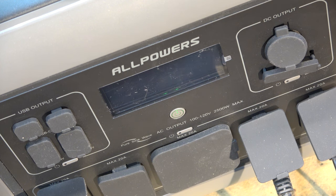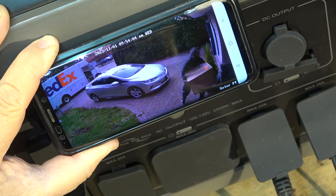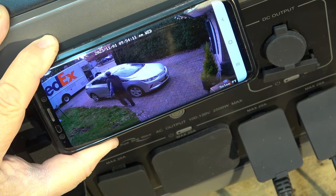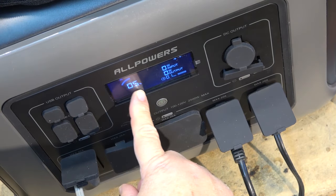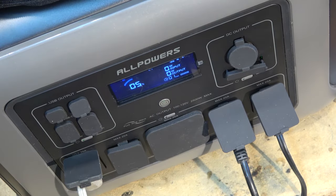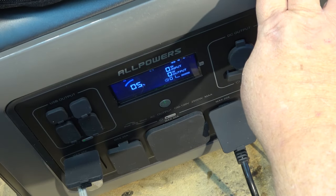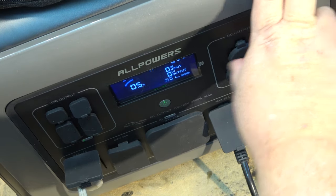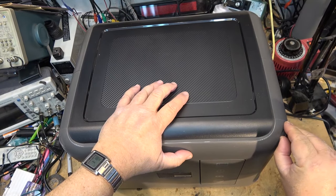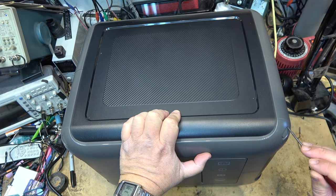Here's the footage of the FedEx guy from my camera — you can tell he's not happy because it's heavy, he dumps it on the corner, crushes the corner, gets out his phone for a photo, and he's gone. The unit shuts down with 5% remaining. The DC outputs can still be used at that level. So AC shuts down with 5% left but there's still a little juice to charge your phone. Now we're going to shut this down and proceed to take it apart.